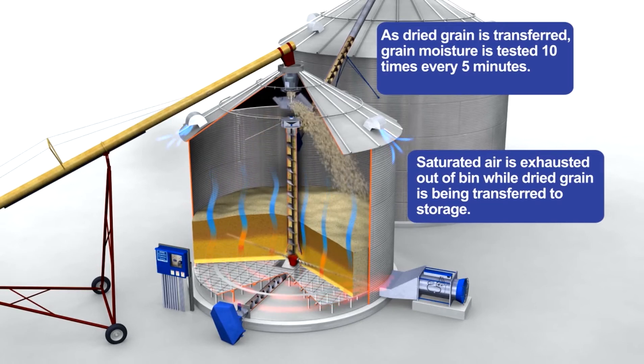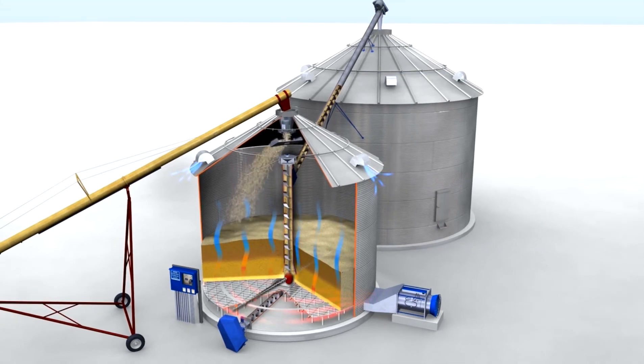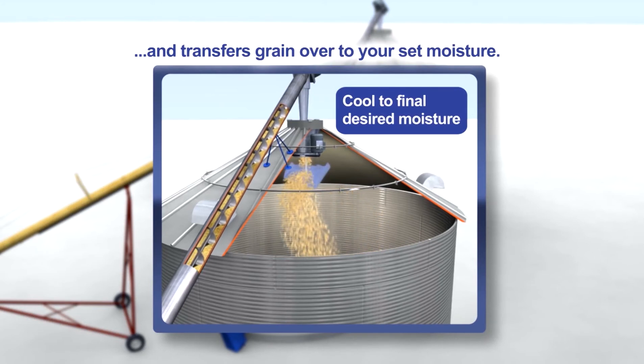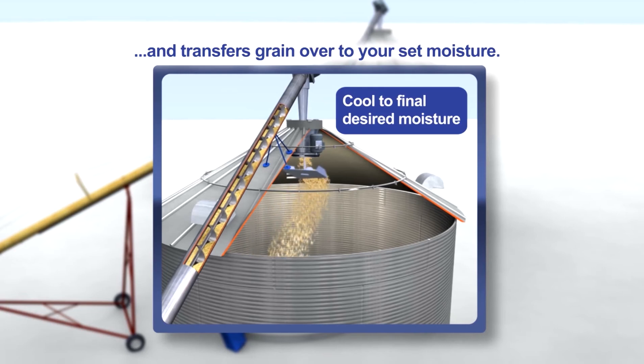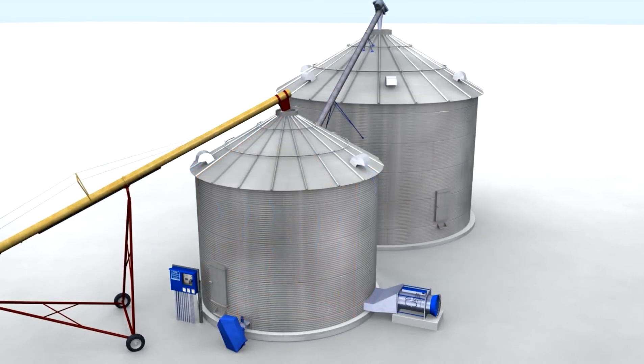Saturated air is exhausted out of the bin while grain is being automatically transferred to storage. Grain is transferred at your set moisture and cooled in the storage bin to your desired final moisture. All the guesswork and babysitting are eliminated with the Shivers Counterflow Grain Dryer.